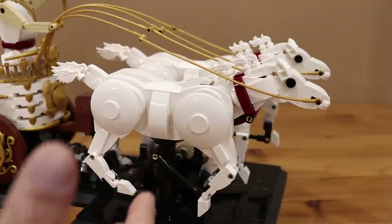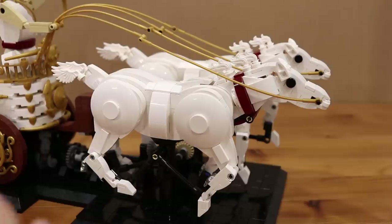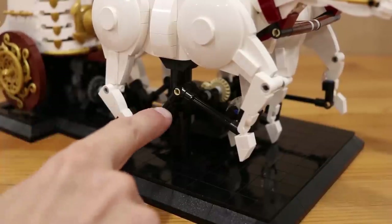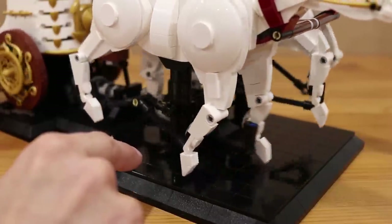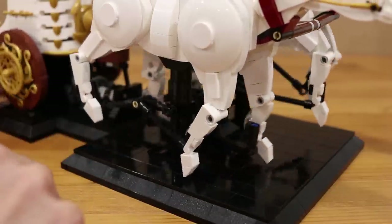When we take a look at these horses the most obvious difference is that they are primarily made up of system bricks, which allowed me to use all of these nice curved slopes to capture the shaping of a horse. What allowed me to do that is that the drive system for the legs is operating externally instead of internally. There is a crankshaft that runs beneath the horses with rods connected to the hoof of each leg which control their position and orientation.